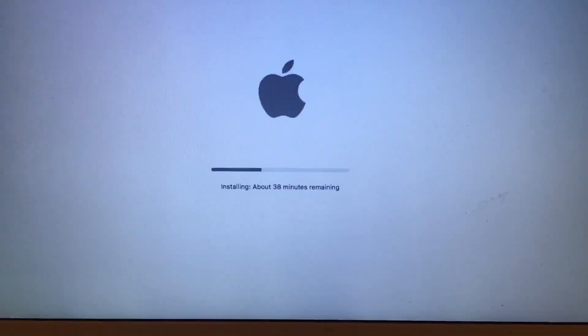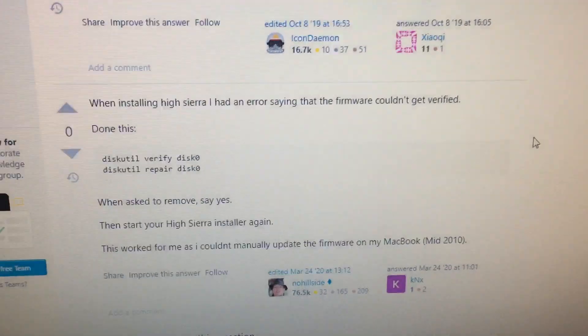I'm currently trying to upgrade another computer that has the same situation, but it looks like it's upgrading fine, so we'll see. Thanks!